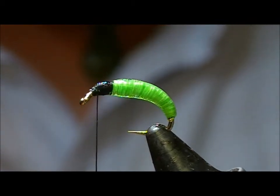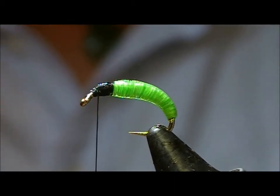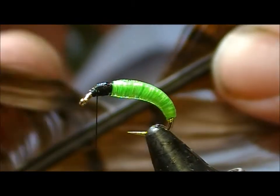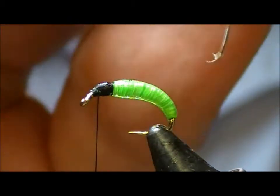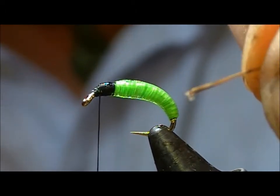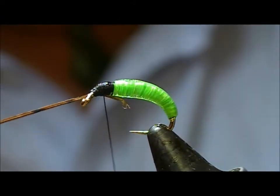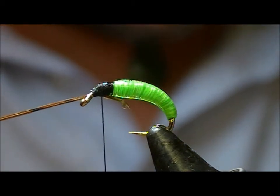For legs on this I'm going to use pheasant tail. If you take a pheasant tail, take a fibre and strip it off — rather than cutting it — you'll end up with a little hook on the end. And if you tie that on the back ridge, then take another one from the other side.